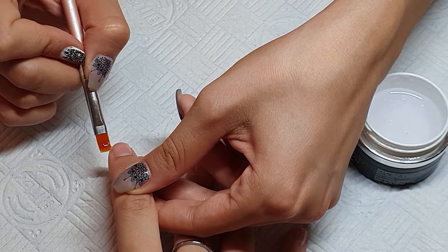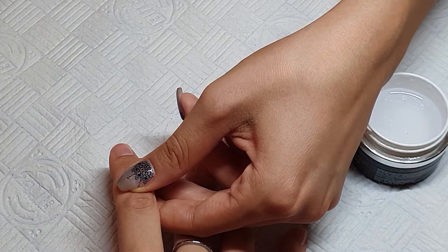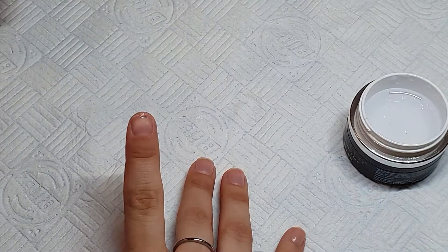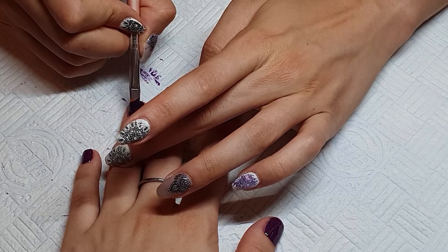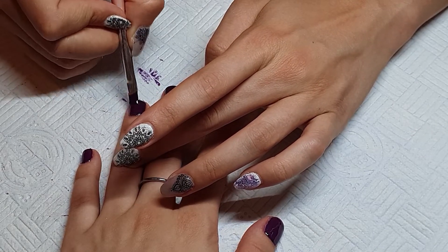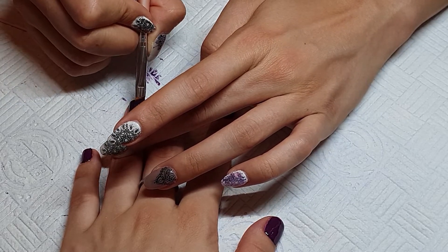Then we are adding color — it's from Venalisa, number 1590. We will be adding three layers for each nail because it's a little on the runnier side, so we need to make sure the color is fully opaque.